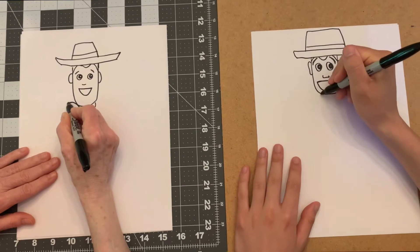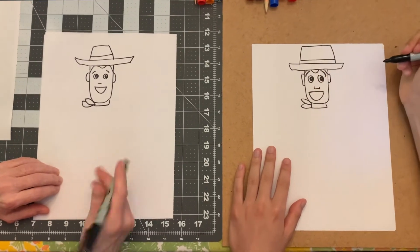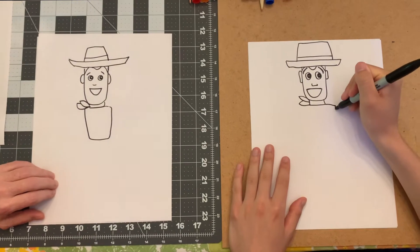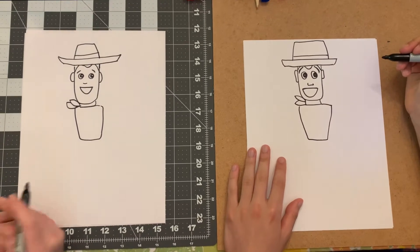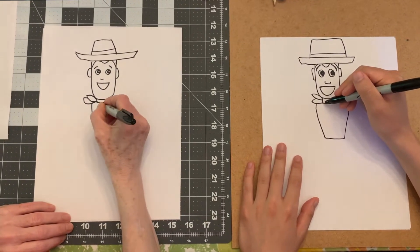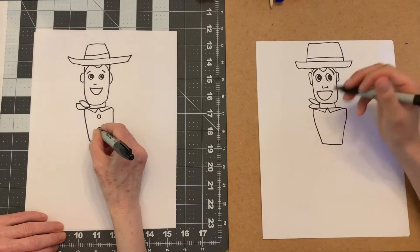He's wearing a red cowboy bandana, sort of like that. We're going to make his shirt, just going like that, not too big. I'm going to give him a collar - he has a little collar on his shirt. Make an upside-down V and then go back. He has a couple big buttons in the middle.